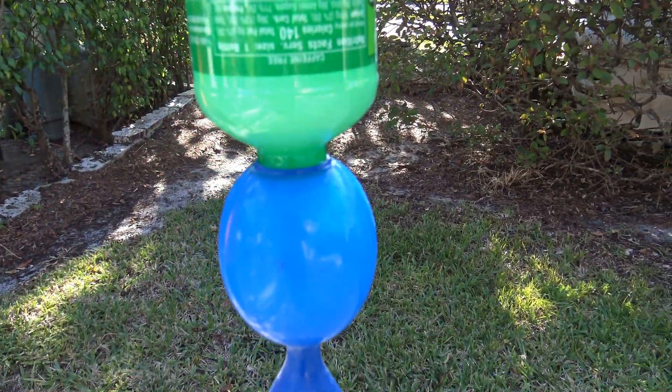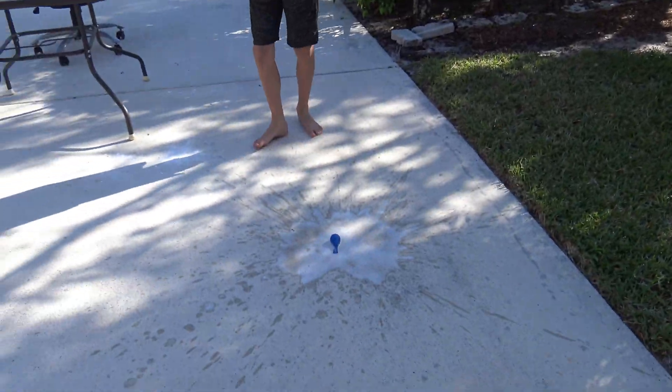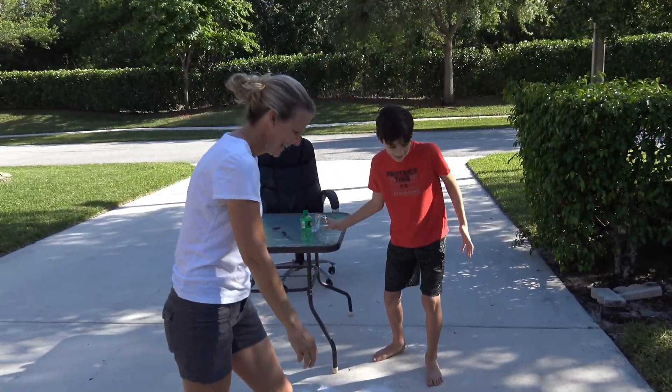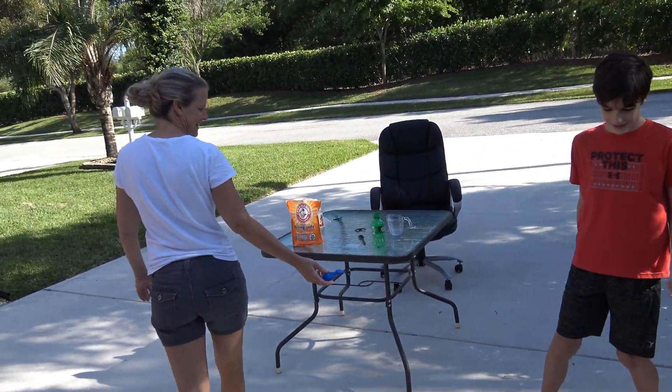Ooh, you can hear it. Watch out! Oh! I put it on — oh my god! It exploded! My feet! Don't get that anymore.